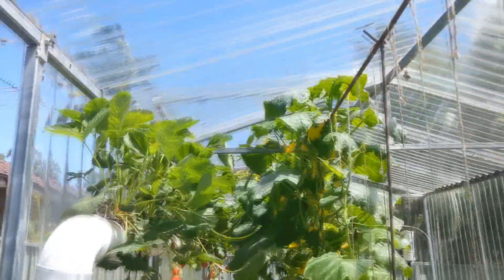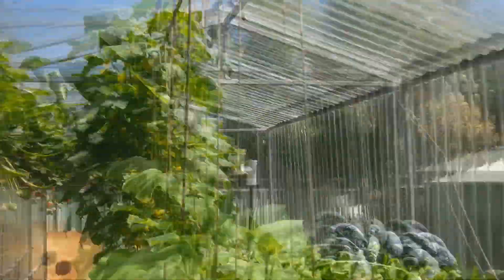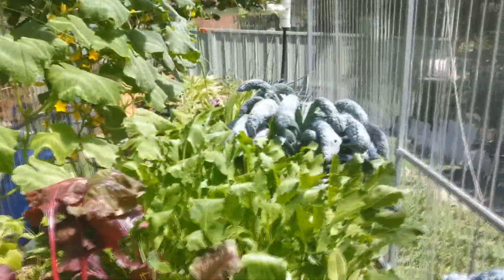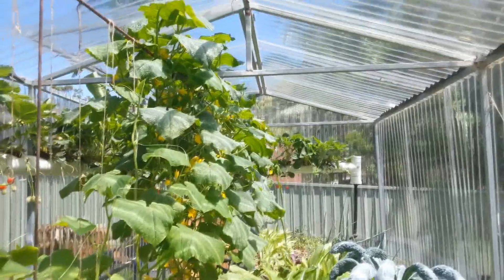I also want to put a retractable shade cloth on top of the greenhouse because in summertime it just gets really hot in here. It's summer at the moment so you can see some wilting, but the plants do fine — they just don't look as good when it gets really hot.